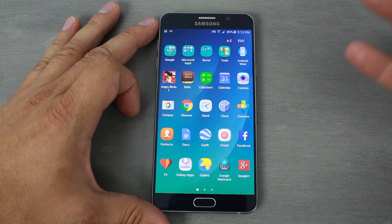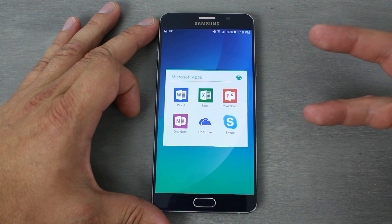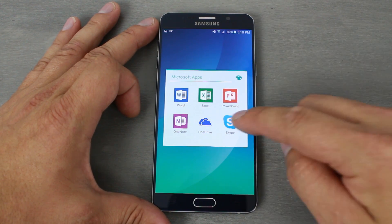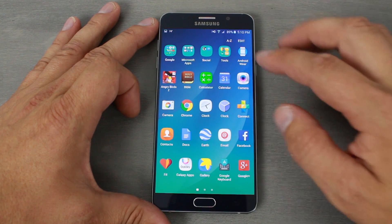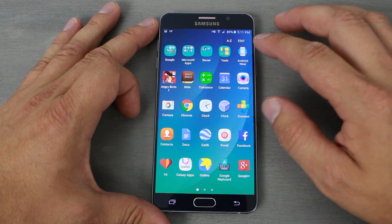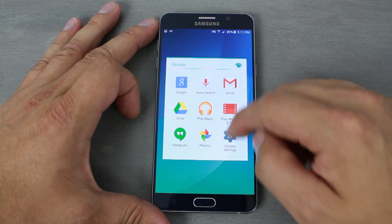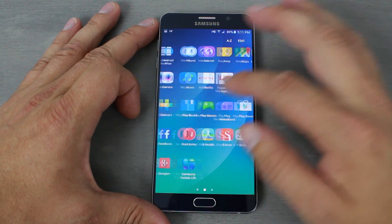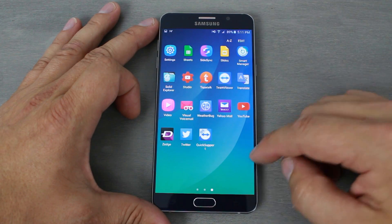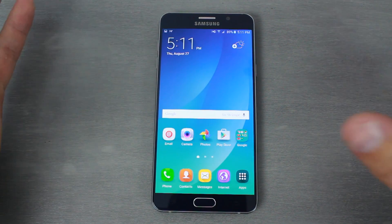In the app drawer you can see it comes pre-installed with a bunch of Microsoft apps — Word, Excel, PowerPoint, OneNote, OneDrive — and you get 100GB of free OneDrive storage. There's also social media stuff pre-installed like Instagram and Facebook Messenger, Samsung Gear, file and scrapbook tools, your Google applications, and standard Samsung bloatware.